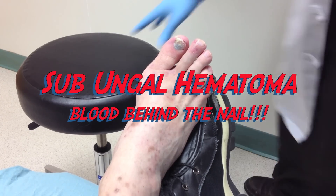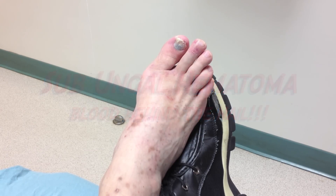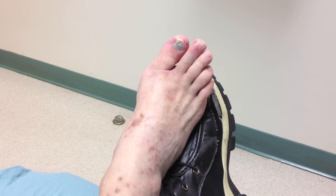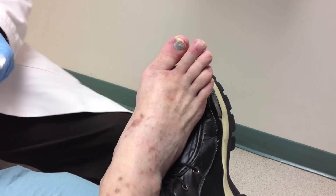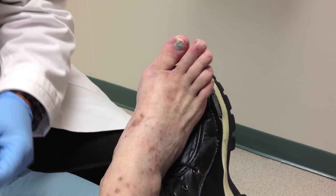We're here with this gentleman who had a table fall right on his toe and he sustained what you can see there — a subungual hematoma, blood beneath the nail. That's a relatively small one, about thirty percent of the nail, and it happened a couple hours ago so the blood should be nice and fresh. When people wait too long, it coagulates and gets hard and won't come out.